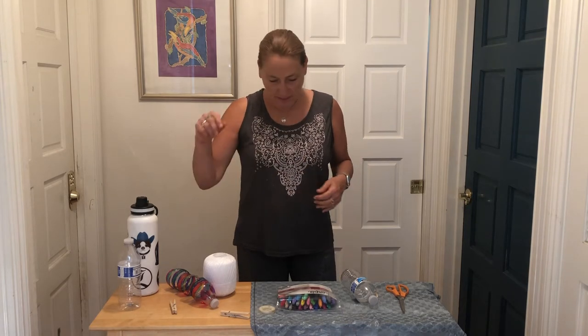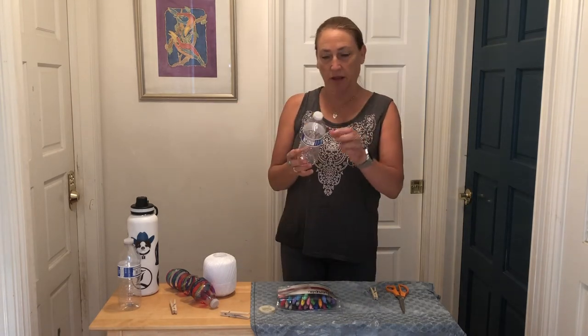Okay, got your supplies? Let's get started. First thing we're going to do is take the plastic water bottle and we're going to take off the label, if it has one.